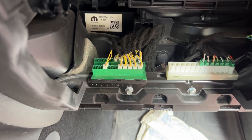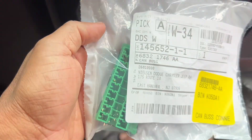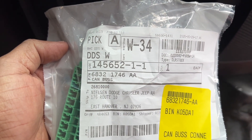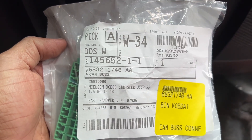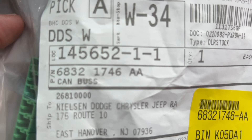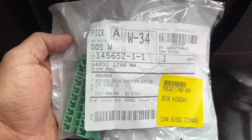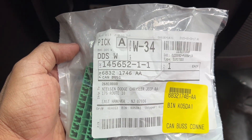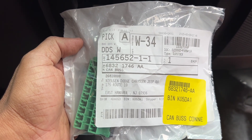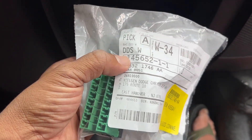It should be a relatively simple fix, hopefully. The part number that you want is 6832-1746-AA. This is available at the Mopar store in your Jeep dealer, or you can get it online. I just went to the dealer to be sure there was not a counterfeit part running around.